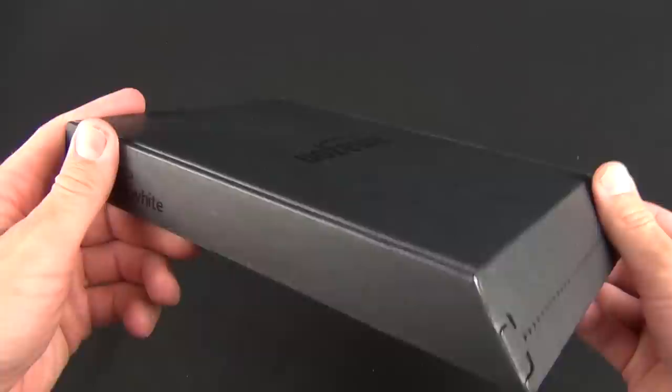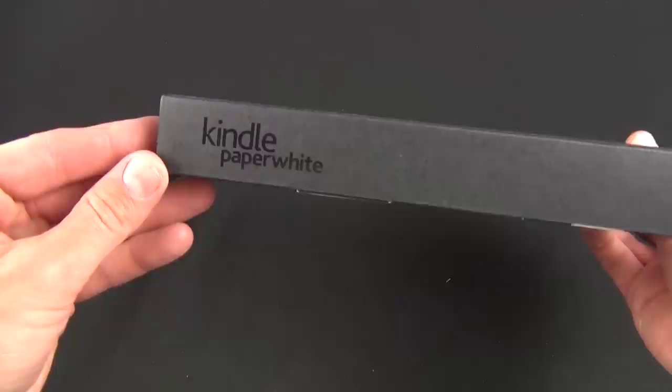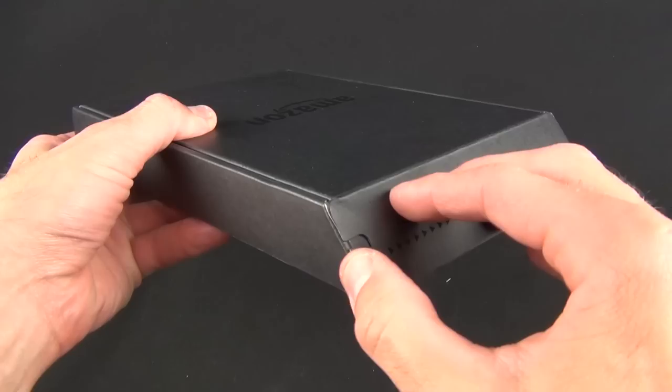Some features have unfortunately been removed since the Kindle Touch, such as a built-in speaker and headphone jack, so you won't be able to listen to audiobooks or MP3s on this Kindle.